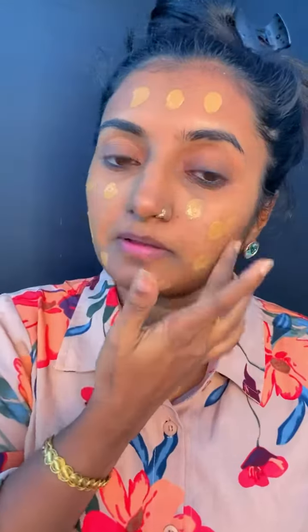First, we are going to prepare the skin with the lotion and the color character. Now, we are going to apply the foundation with a brush or beauty blender.